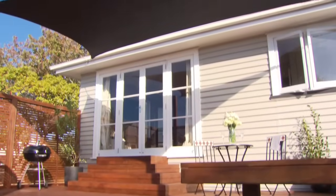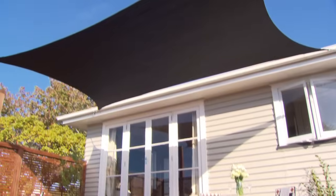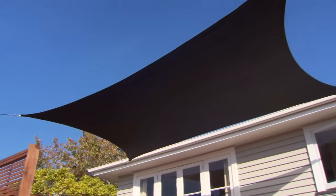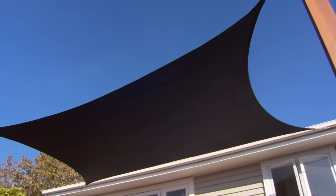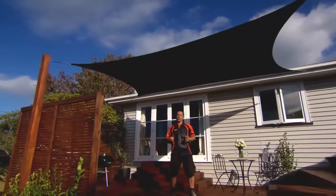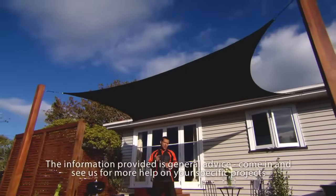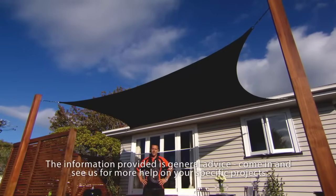To keep your shade sail nice and new, just take it down and give it a clean with a mild detergent solution and a soft brush. Leave it for 10 minutes, gently hose it off, and you're done. And there it is — we've just made an extra outdoor living space, as well as creating an area that'll protect you from the sun, simply by putting up a shade sail.